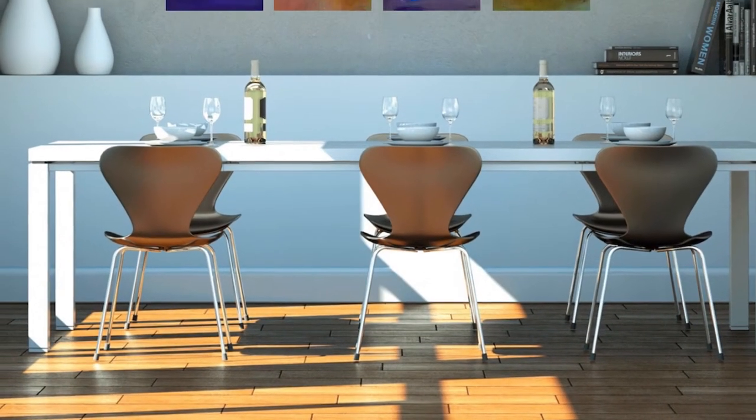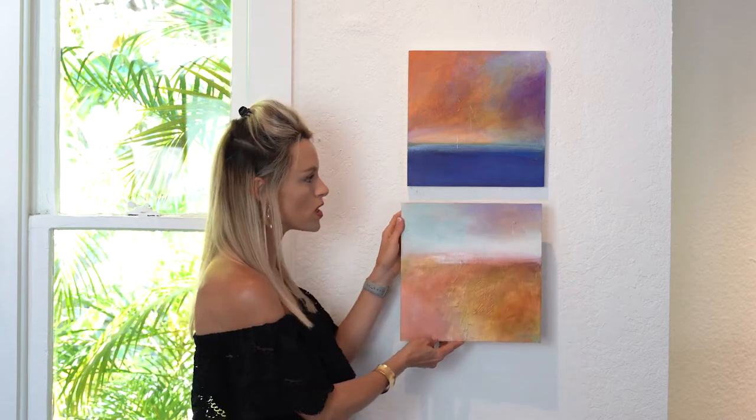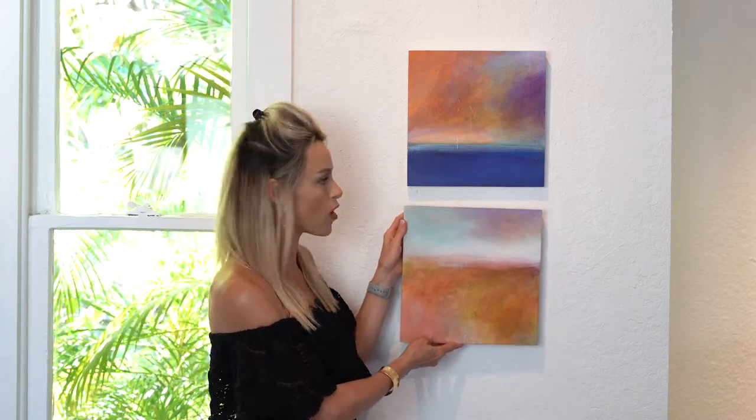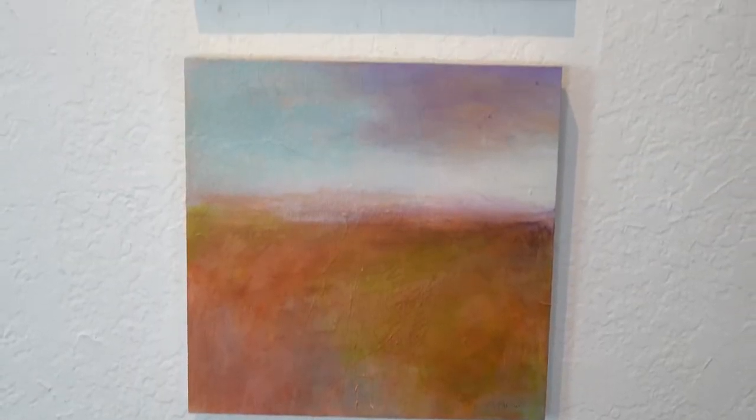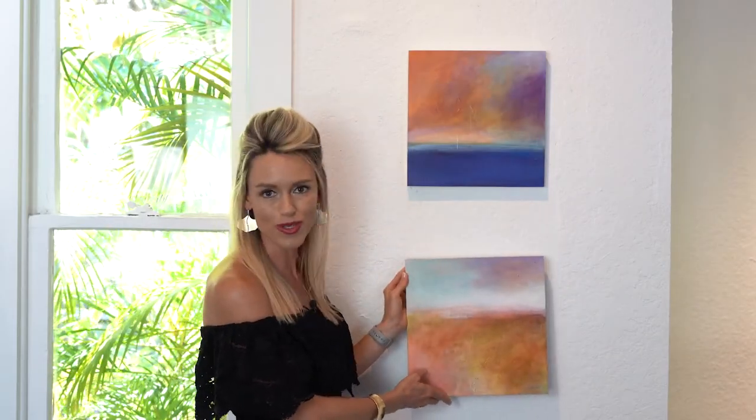Another great option is to create a cluster of smaller works in your space. General rule of thumb is to keep things evenly spaced about one to two inches when you're working with smaller work. You can see the difference between the cohesiveness of how this is hung versus something with a little bit more space.